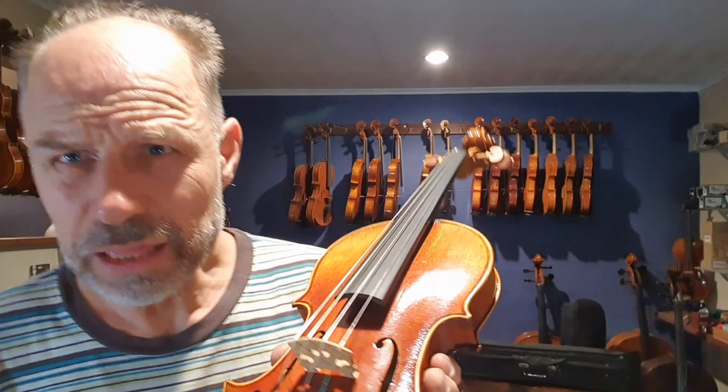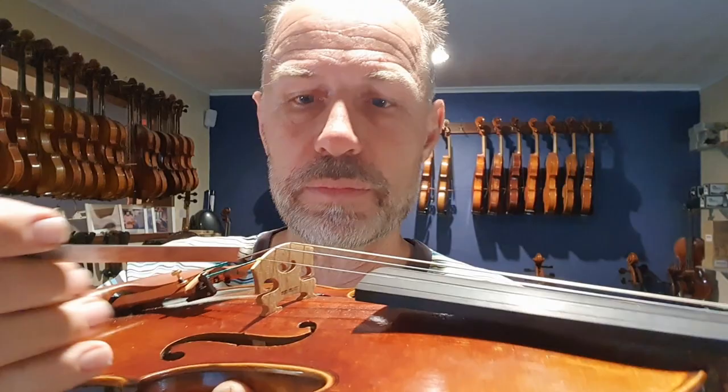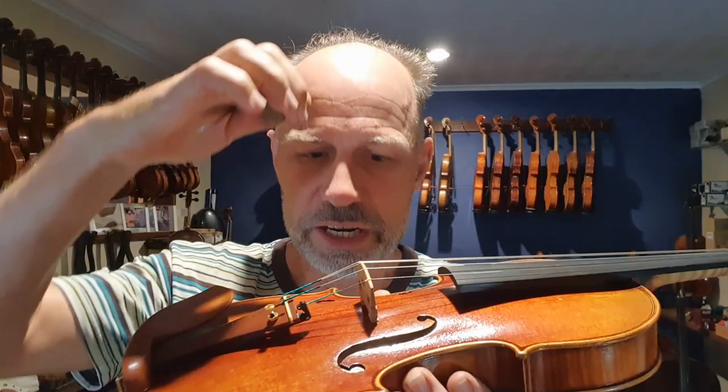The other thing that's really important for a bridge is that it actually fits 100% to the top plate. I basically fit the bridge directly to the top plate, and that has to fit 100% because the more contact there is, the more of the vibrations will get onto the top plate.